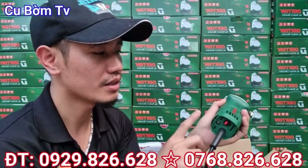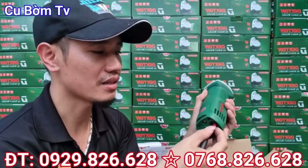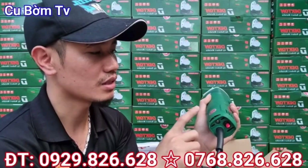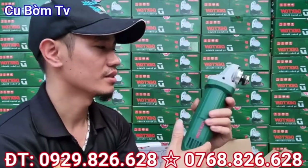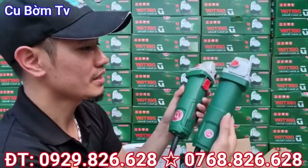Nhưng mà bù lại cái ưu điểm trên con máy này thì nó rất chi là bền. Cái bản thân cái công tắc này thì nói thực sự với các bác là các bác dùng cái máy này chắc có khi cả 5 năm nó không hỏng được cái công tắc các bác nhé. Còn về thiết kế 2 con máy này rất chi là nhỏ các bác nhé.